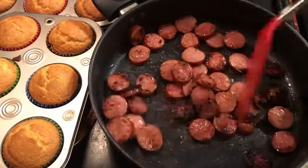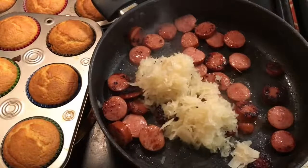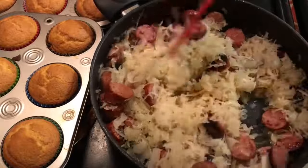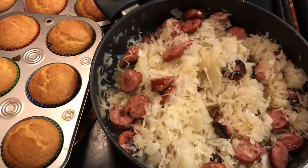Now it's time to add our sauerkraut. I buy my sauerkraut from the deli — I don't get the stuff in the can because you don't know how long food has been in there. We're gonna mix it well; the sausage gives that sauerkraut so much flavor.